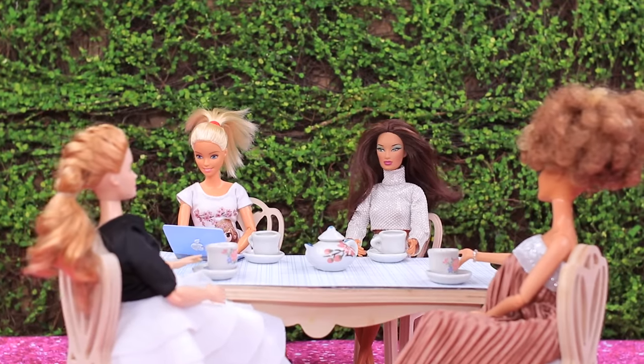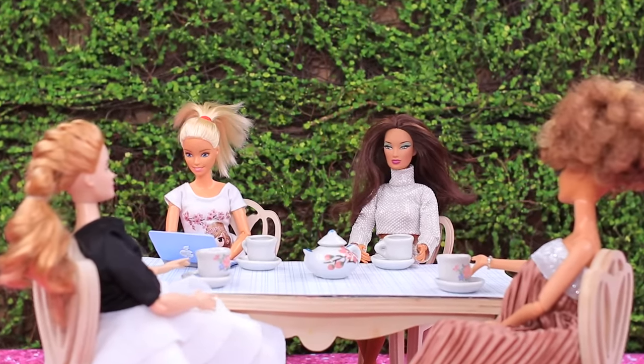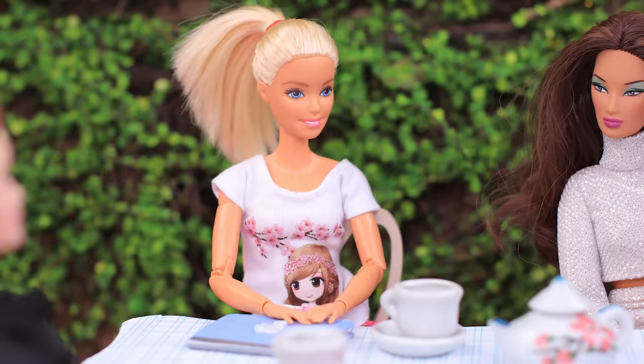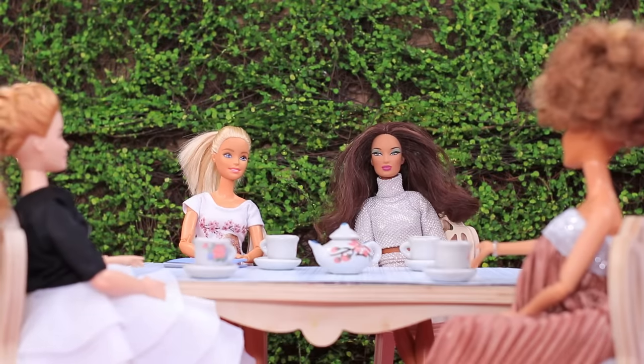The girls got together for a tea party! Everyone's chatting, but Barbie has been silent for half an hour! What are you watching there? Whoops, I got distracted with Lala Loop! Sorry! The moment I start watching DIY videos, I zone out!